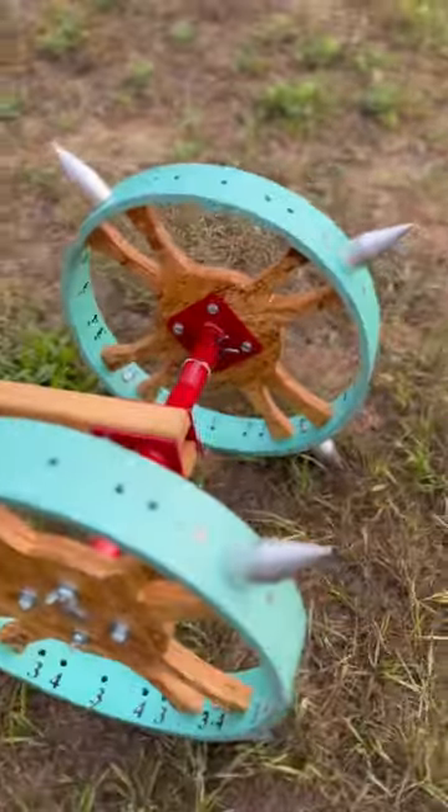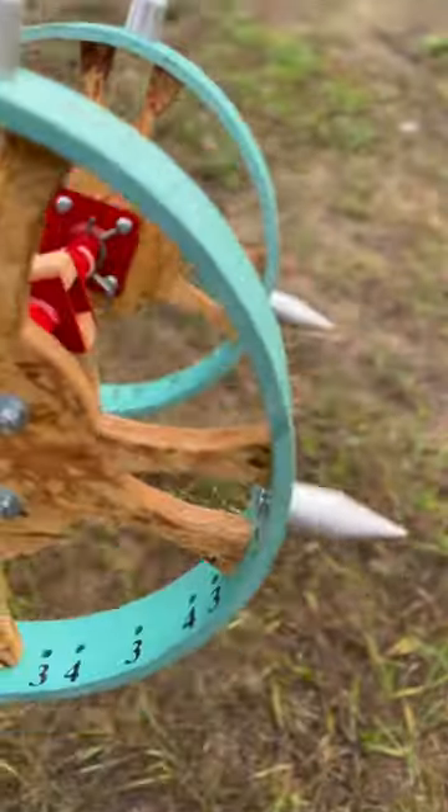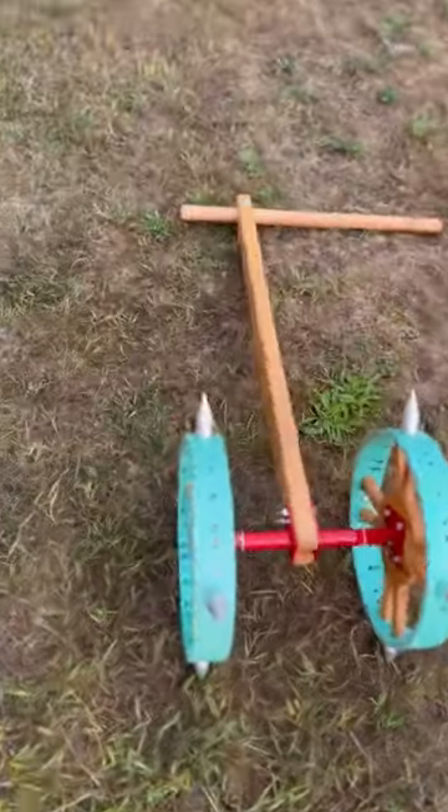Hey everyone, check this out. This is the Adjustable Dibbler by 2badcats. This thing is great for marking your rows and your plant spacings. It has multiple plant spacing options and these awesome aluminum dibbles.